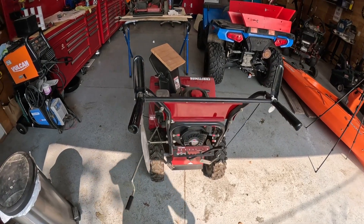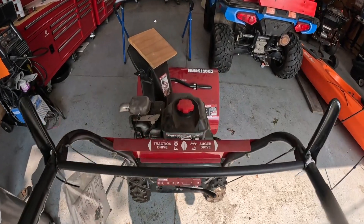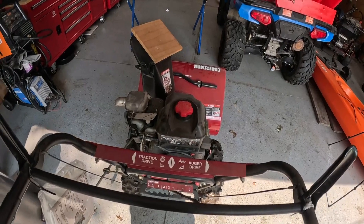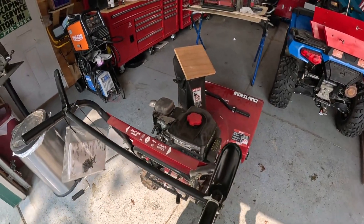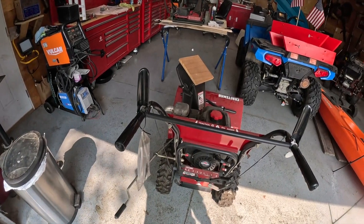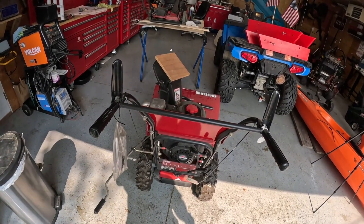This is going to be an update to the video I shot earlier on the carburetor on this Briggs & Stratton powered Sears Snowblower Craftsman 2-Stage. What's going on with it is it would run for maybe about a minute or two and it would stall out after I got it running. When you're working on something for somebody else, not your own, always let it run.